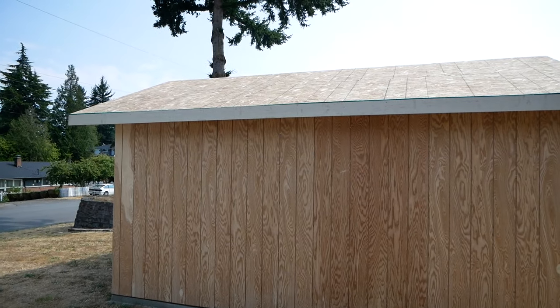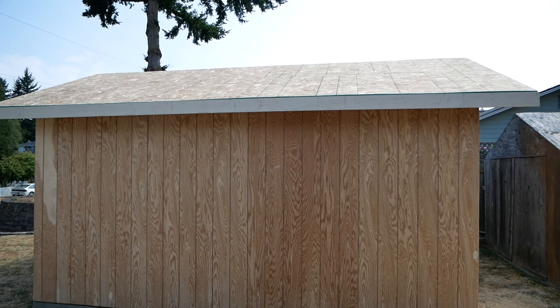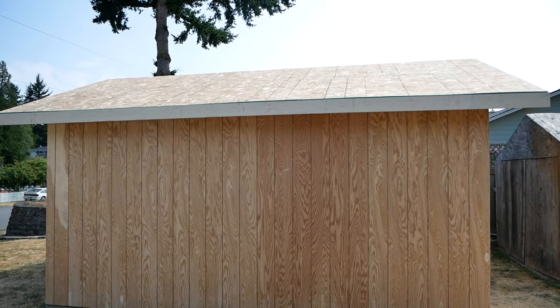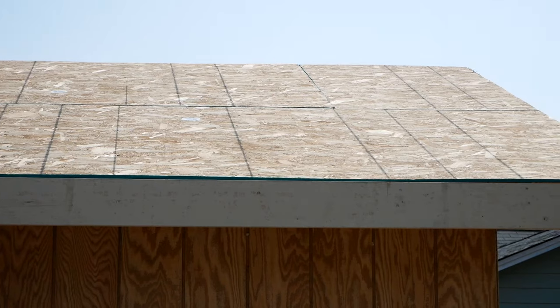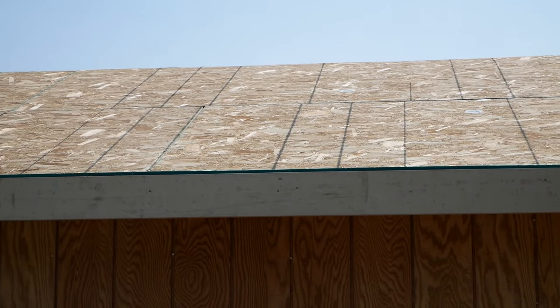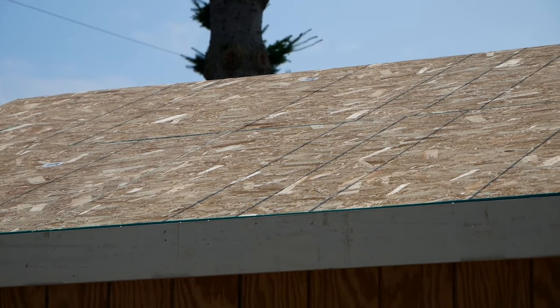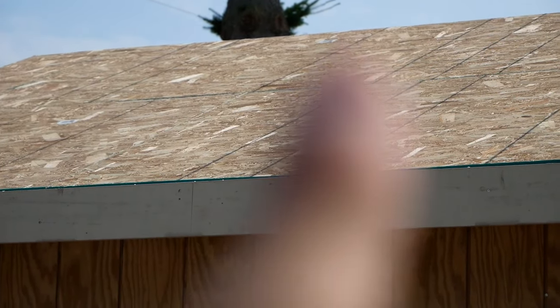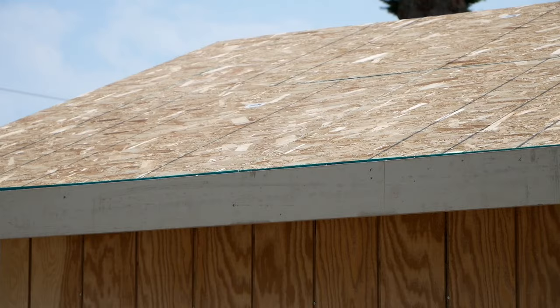We got the OSB sheathing up on top of the roof and the fascia boards on. The OSB is a little tricky — you need to make sure it ends on studs, with one-eighth inch spacing, and that the seams alternate at least two studs or rafters in between. Once you get the OSB on, it locks everything into place and the building becomes really solid and sturdy. The fascia board is just attached to the end of the rafters.